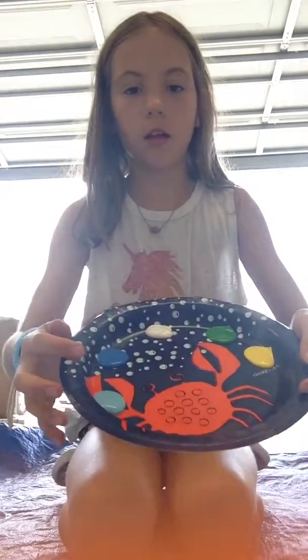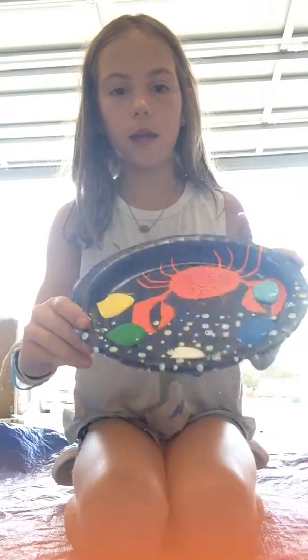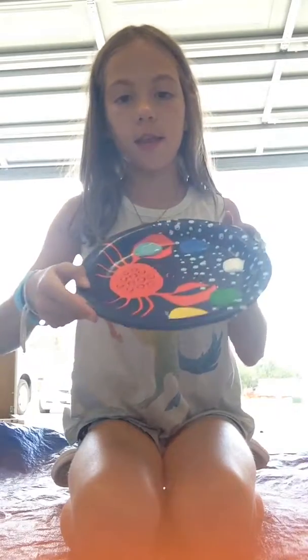First, I have two paper plates for the paint. To do the beginning, it's going to be a cute tail — some blue, dark blue, white, green, and yellow.